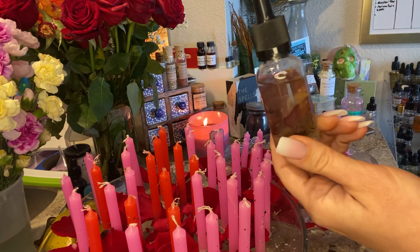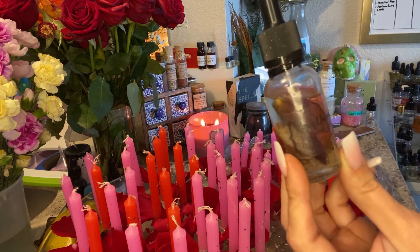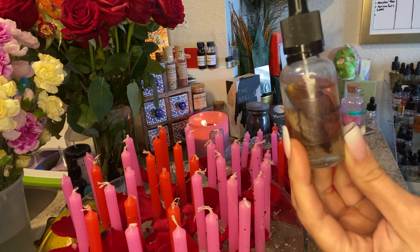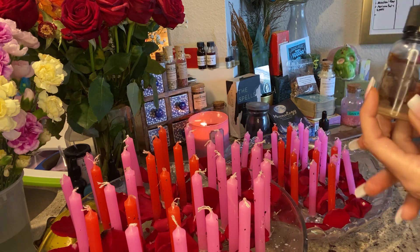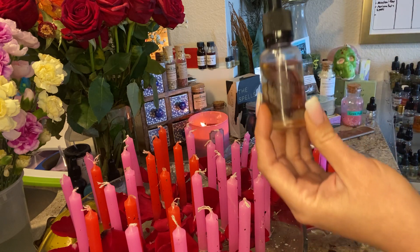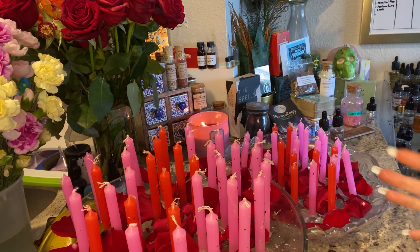The second one I used for those that needed it is called Love Uncrossing. This one is to remove or reverse crossed conditions in your love life. So if you feel like you're having a bad run or bad luck in your love life, that one is for that. It's going to help clear away any negative energy so that you have room to bring in the positive energy.